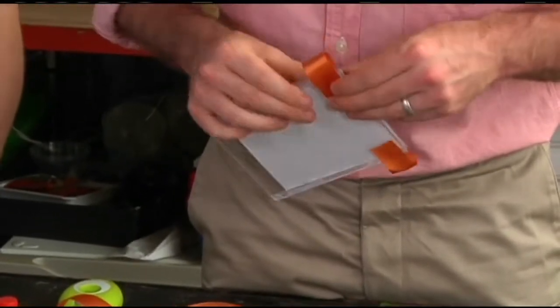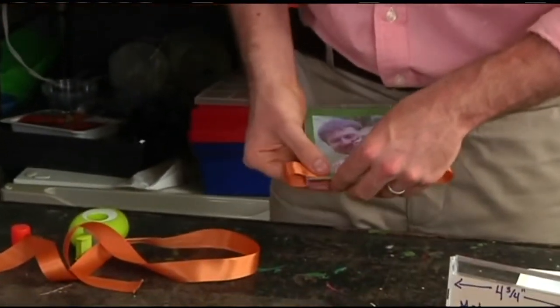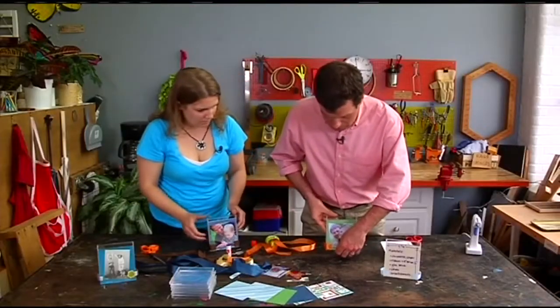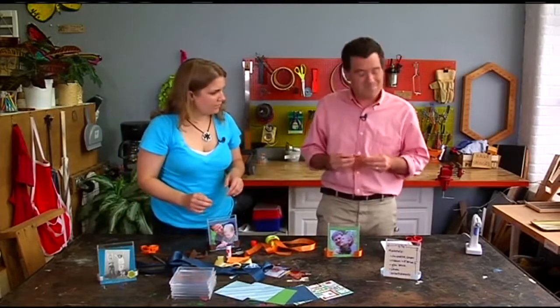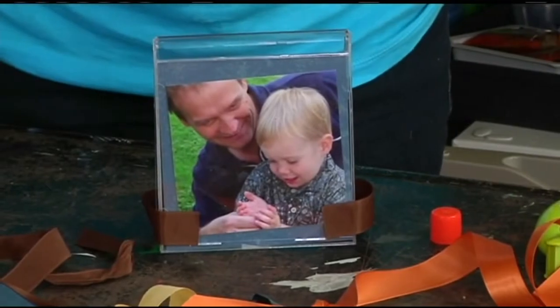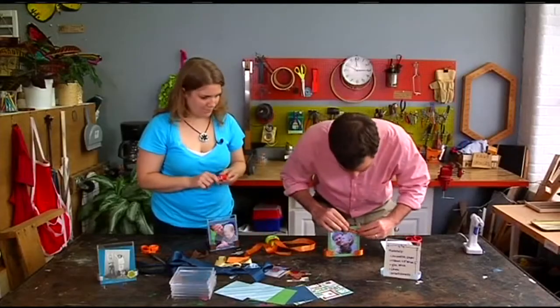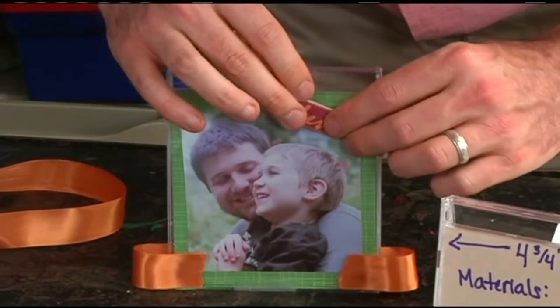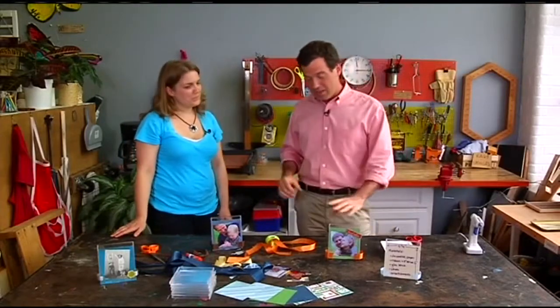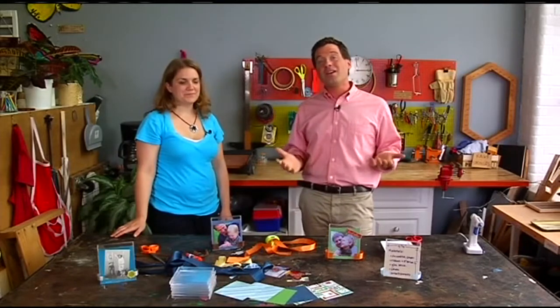And that's the last step — you can add some embellishments. We have some sayings here, cardboard words; you can add whatever you would like. This is a great last-minute gift, or any time of the year gift for mom, dad, or an important person in your life. If you want to see how to do this or share it, go to mymassappeal.com.